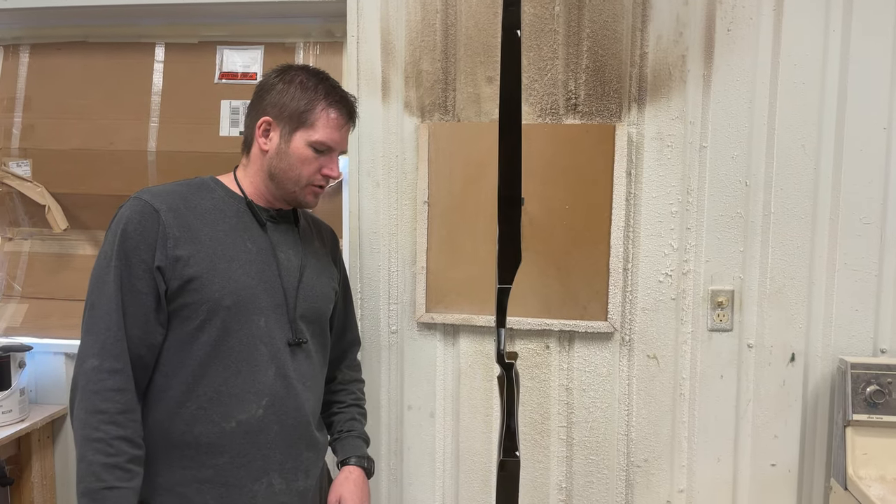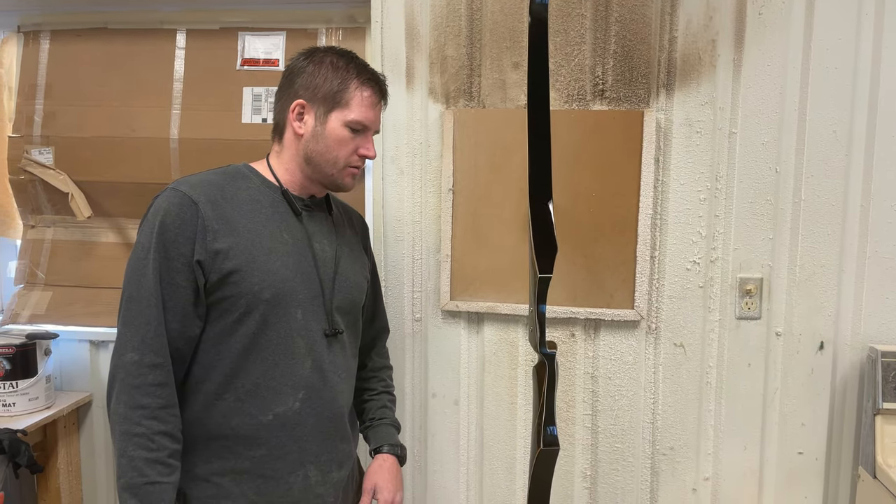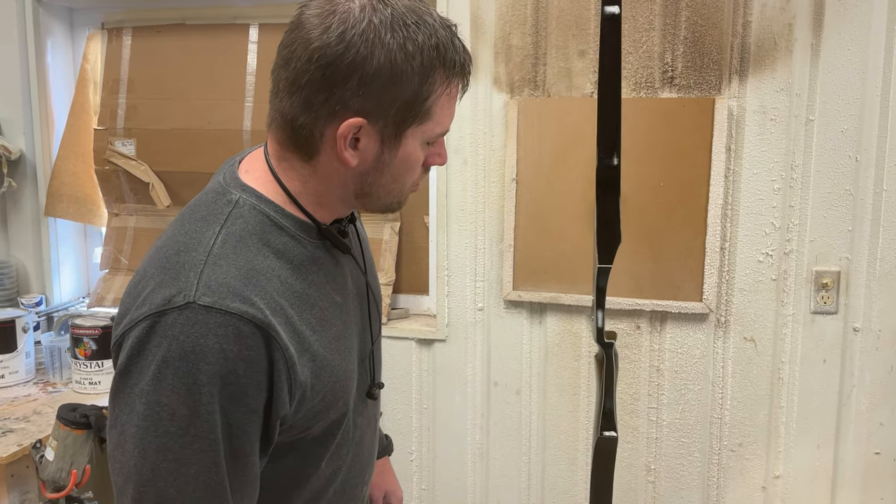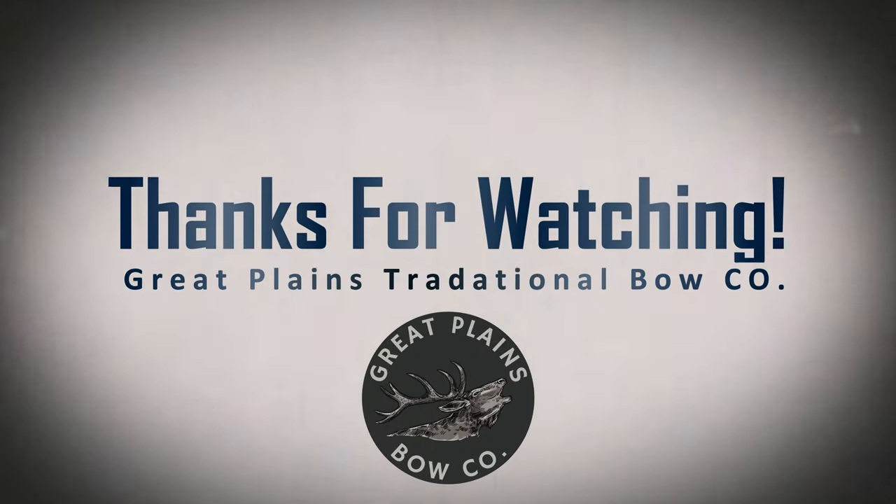It's 48 pounds. It's a shooter. The tips are gorgeous. I'm just really excited about it, and I hope it honors his legacy. Thanks for watching.